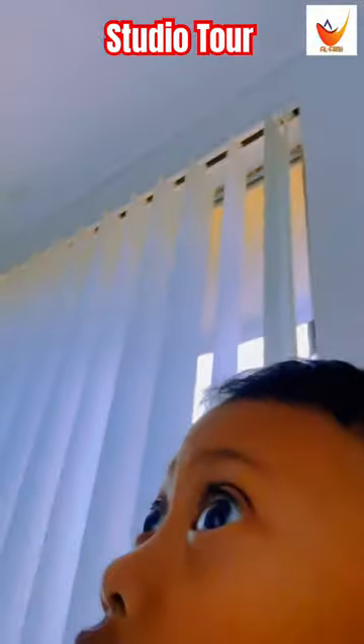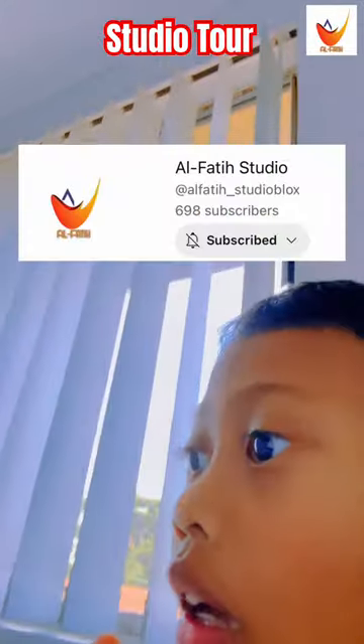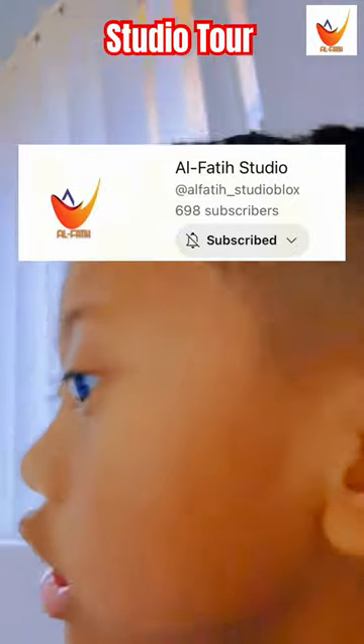Hello guys, today we are gonna reveal my studio. Before that, make sure to like and subscribe to my channel because I think we are almost to 1,000 subscribers now. I already got the door open, we have to go.